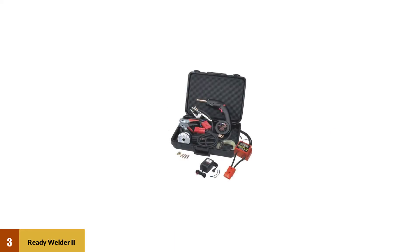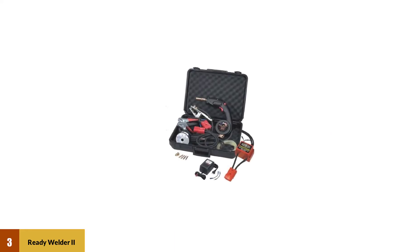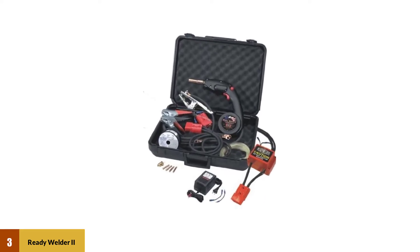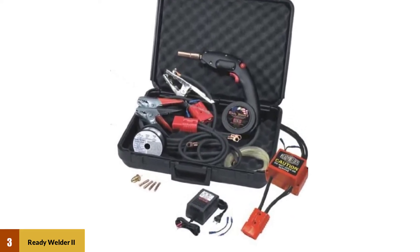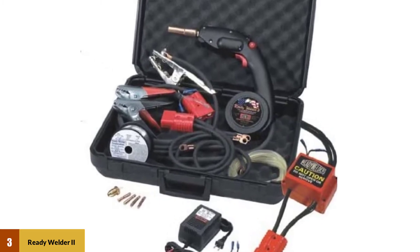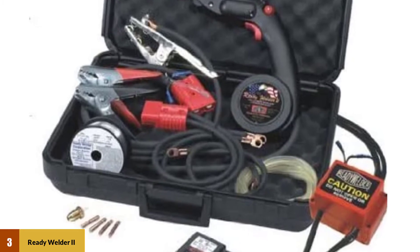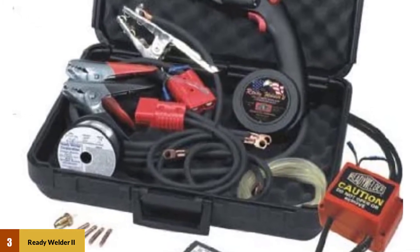At Number 3: Ready Welder 2 Model 10000-ADPCS. Ready Welders come in a carrying case that is 18 inches tall, 24 inches wide, and 8 inches deep, with an overall weight of about 18 pounds. The Ready Welder comes in several different models, but the Model 10000-ADPCS Ready Welder 2 provides the most features.